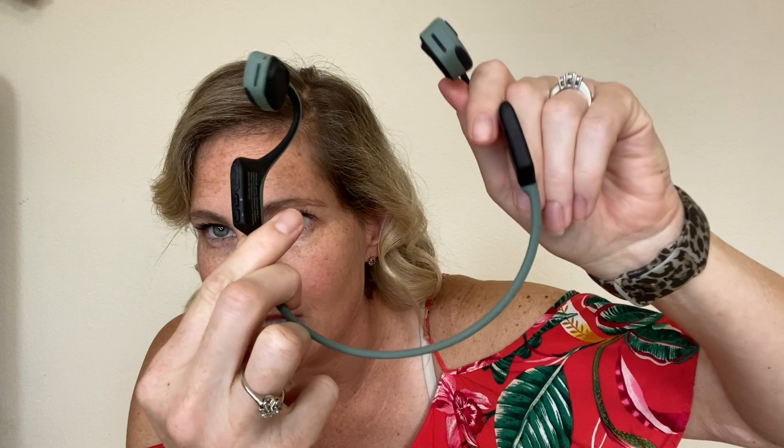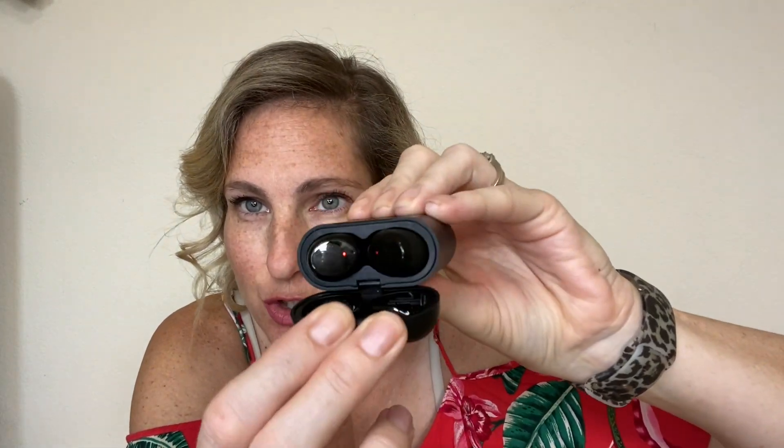The Tozo earphones are in-ear earbuds. As you can see, they are currently charging in the case. There's a left and a right side — they simply come out of the case and get placed in your ear.